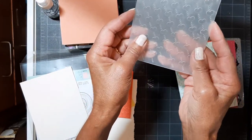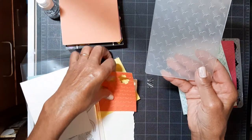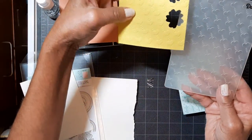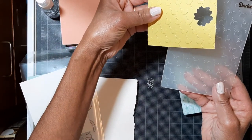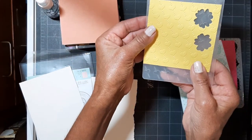And here's a Darice folder. We all have these. Not too deep impressions — it's not super deep — but here are the hearts that came out. You can tell, but I think we can do better.